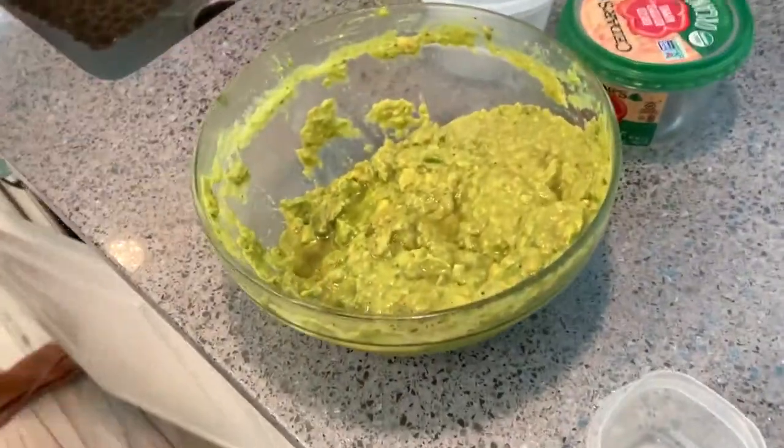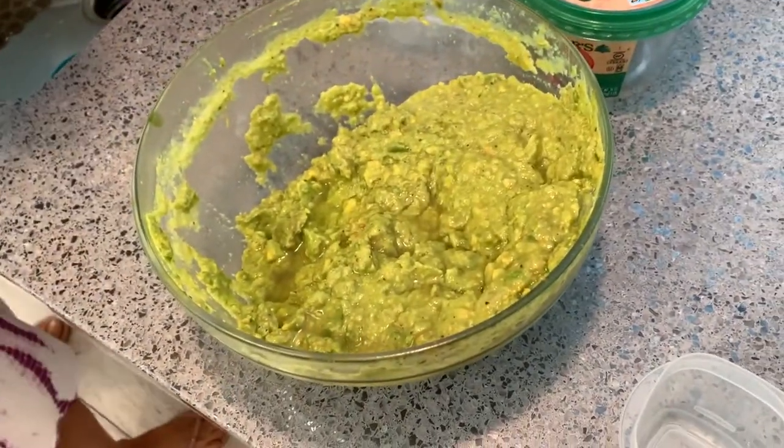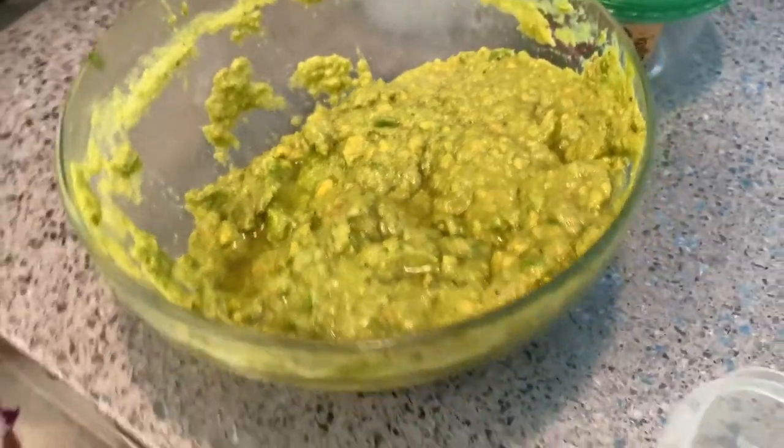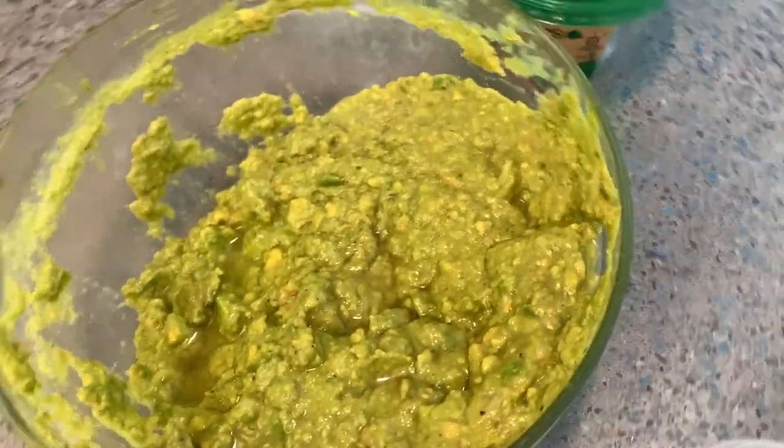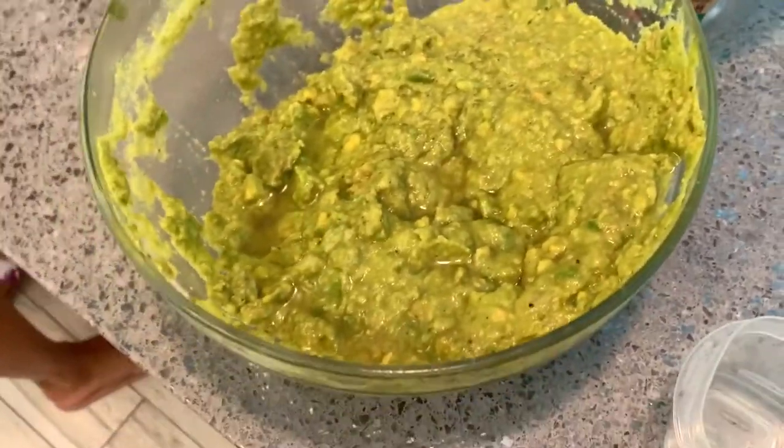Our avocado tree — we harvest a million avocados at once and we made this giant bowl of guacamole. But it's hard for us to eat it all ourselves, so we're giving it away. What we're going to do is try an experiment.